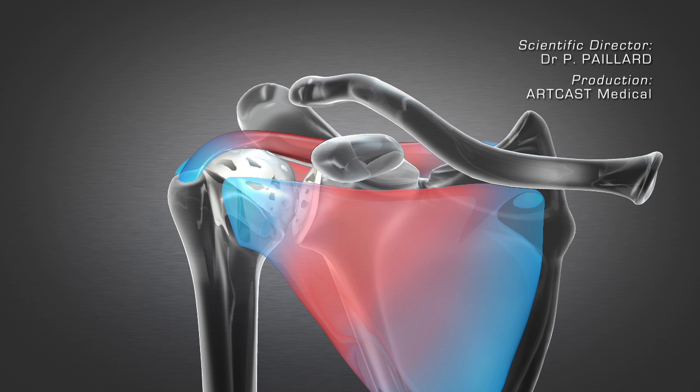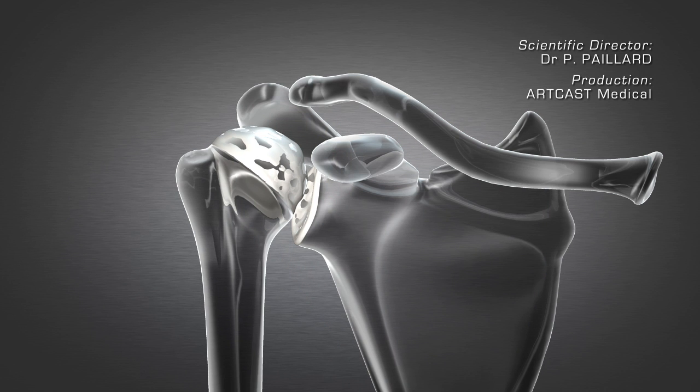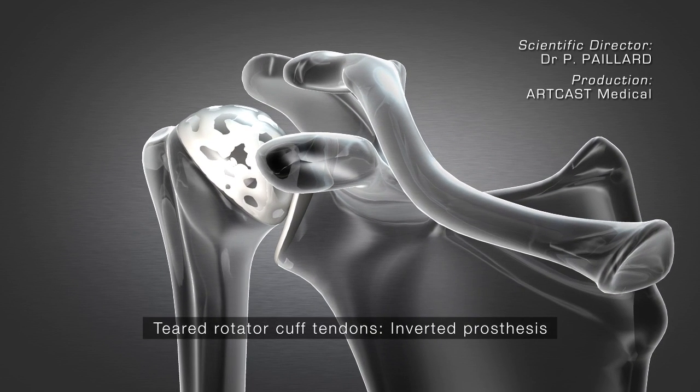With osteoarthritis and a pre-existing tear of the shoulder tendons, the humeral head tends to migrate upwards, and a standard anatomical replacement is not possible. A reverse replacement is necessary to offset the lack of tendons.